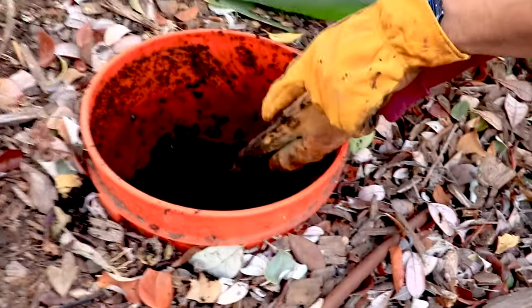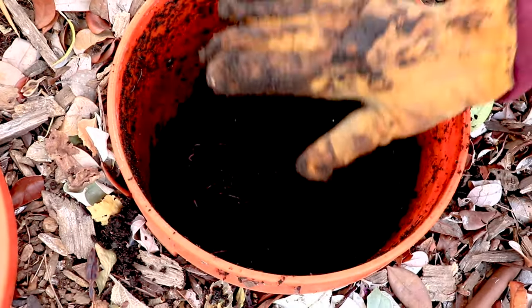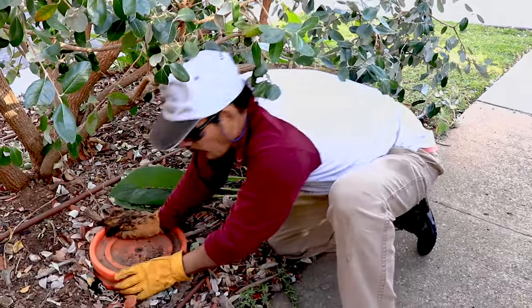Take a look inside — beautiful. You can see this was completely full of kitchen scraps in the beginning and then it all compacted down. Thank you, Eric — well done.